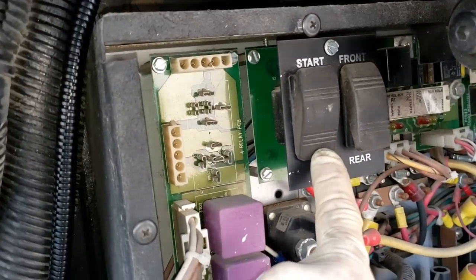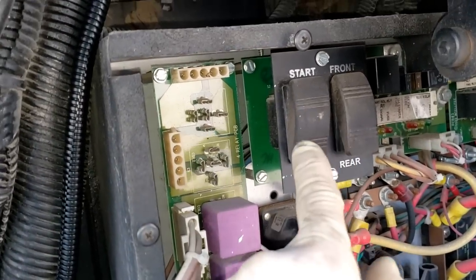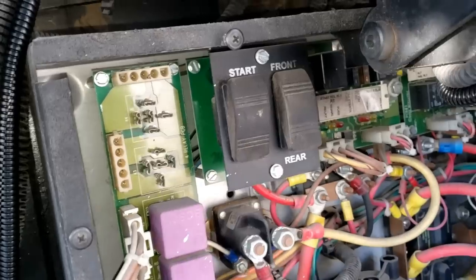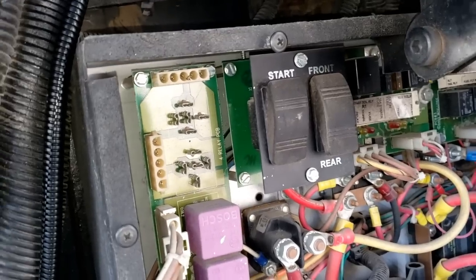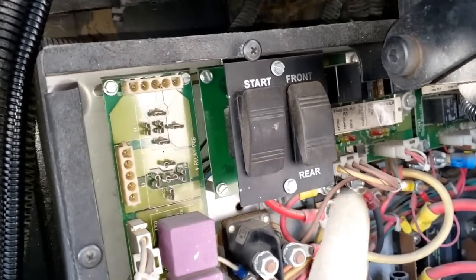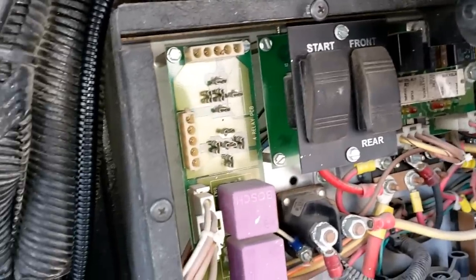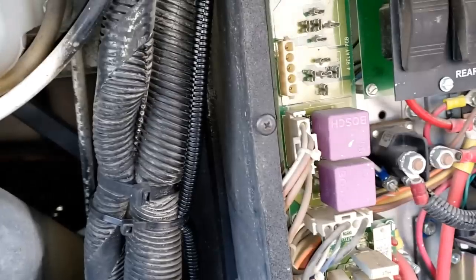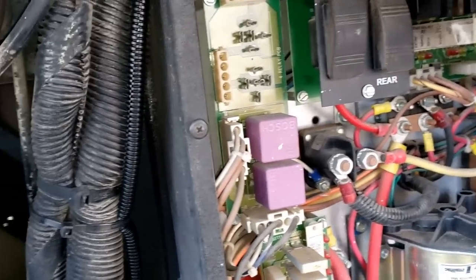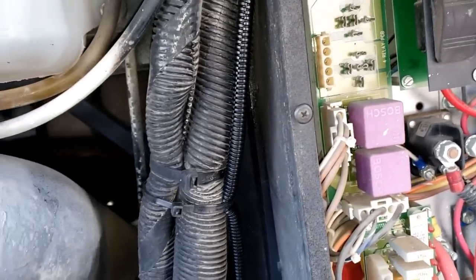You'll notice you can actually start the engine from back here - the key has to still be on though. A lot of people get into trouble because they leave this in the rear position and they can't start the engine from the front - they pay a lot of money to have somebody come back here and flip that switch. I'm going to set you guys up because it's kind of light outside, though I think with the door closed you might be able to see or at least get a pretty good idea of how bright it is.